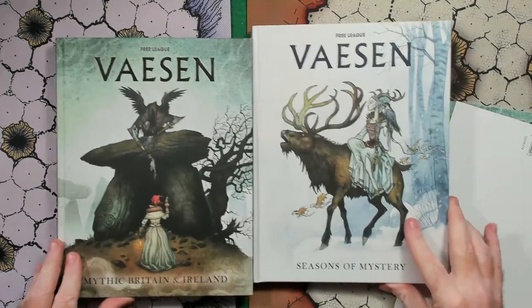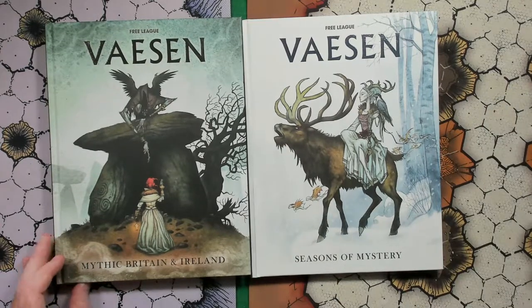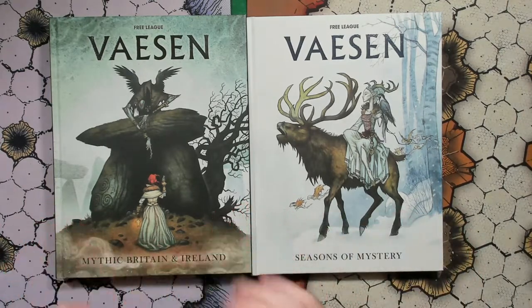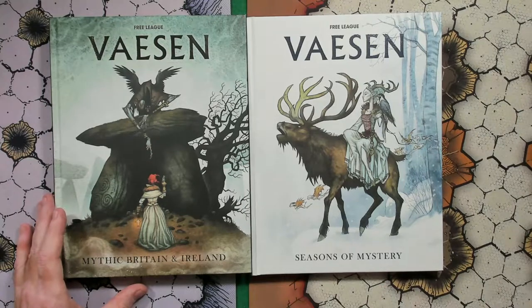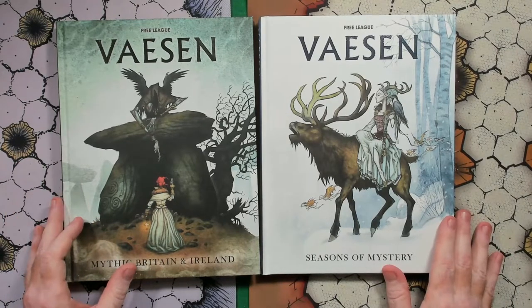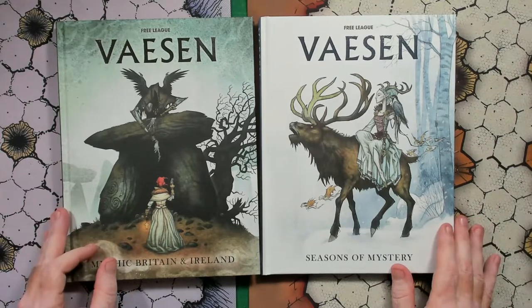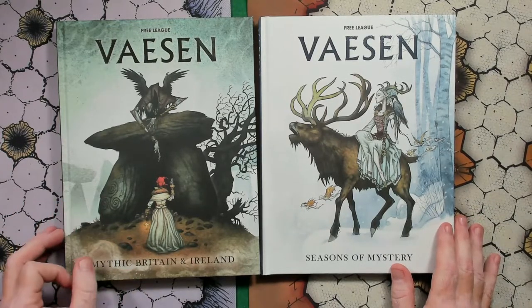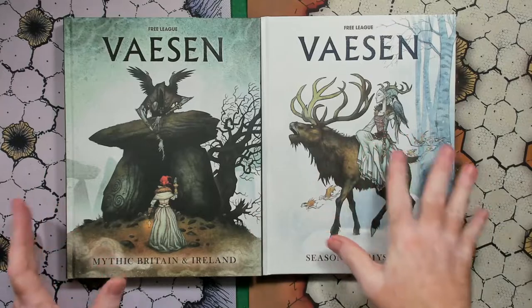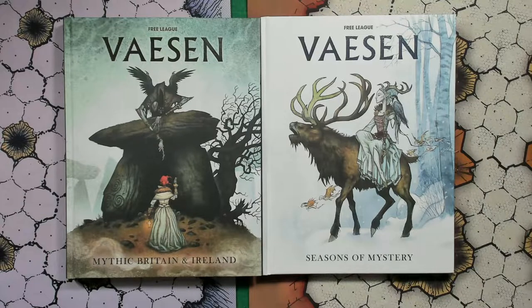We have the Kickstarter for Mythic Britain and Ireland for Vaesen, along with Seasons of Mystery, which I believe are the secondary book of adventures that take place in Britain and Ireland. It's been a while since I backed these and since they arrived. I've only looked at the preliminary PDF before they even had most of the artwork in Mythic Britain. So this will be my first look at them, along with you if you haven't seen these yet.